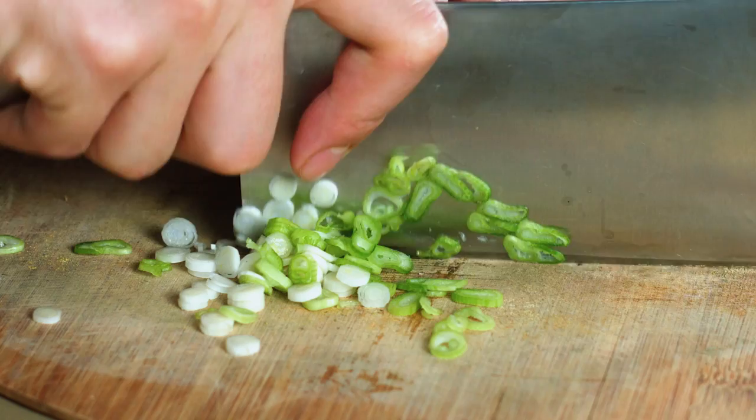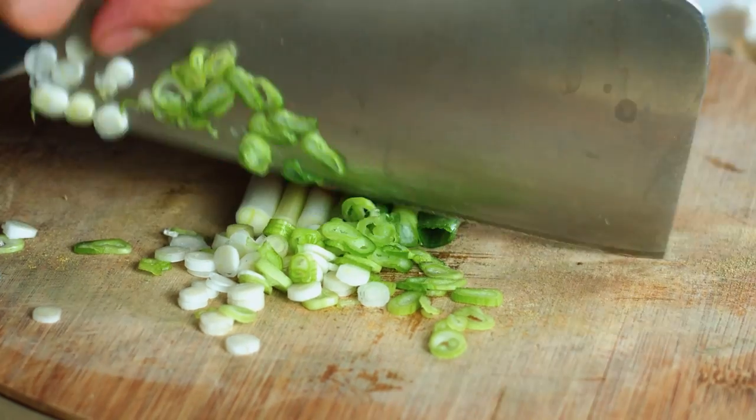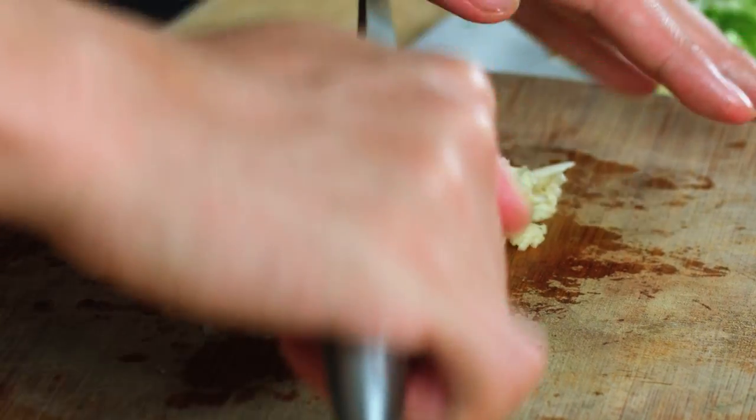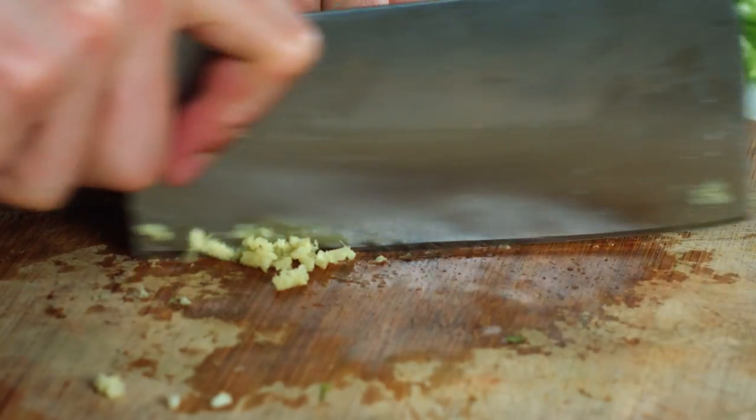My name is Ryan. And the first thing we're going to do is cut some spring onion, garlic, and ginger. Basically, we're going to cut this nice and fine because we want to put it in the sauce for the fish.